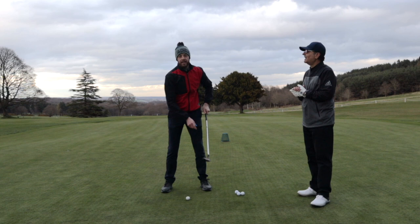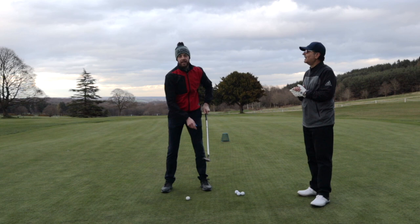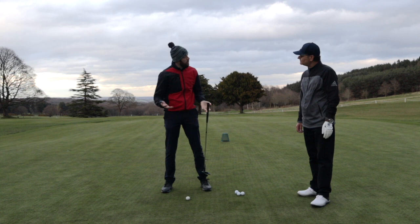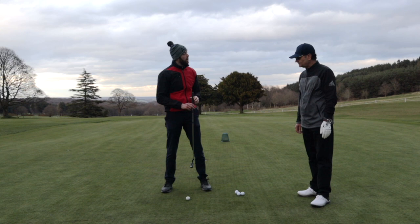Try to get the putter moving straight back and through. We don't want too much arc in the stroke because that makes it harder to control the direction of the putt — so try to keep the leading edge as square as you can. We're not going to get too technical since this is your first ever lesson, so we're going to have a go at that and then work on a little bit of distance control.